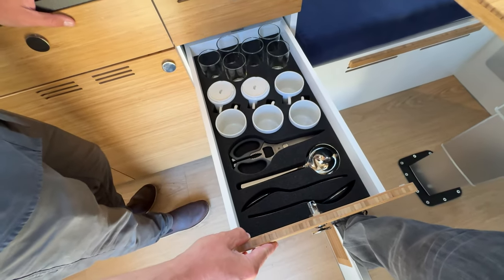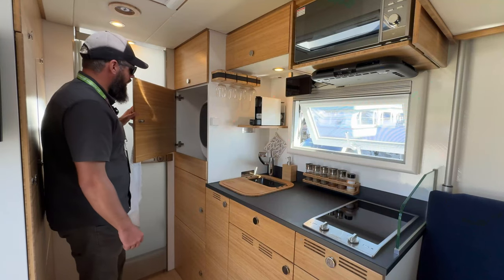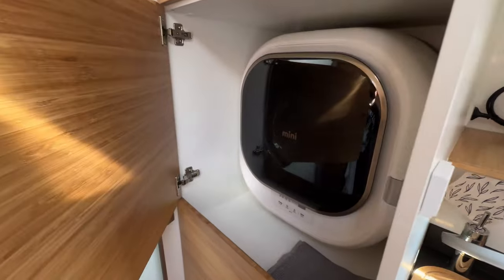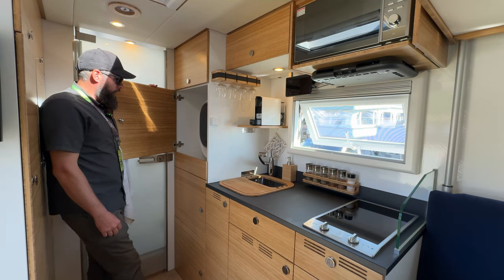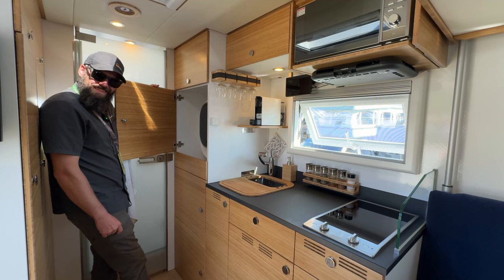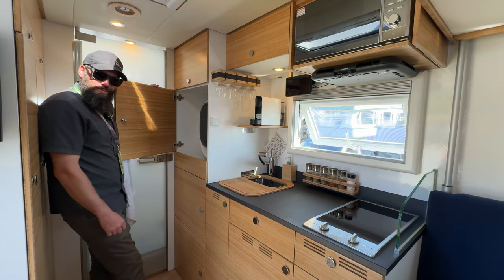To the left of the kitchen there's actually a clothes washer built into a cabinet. It fits a good amount of laundry — not just bragging rights, it's genuinely useful. It runs on the vehicle's electric system.